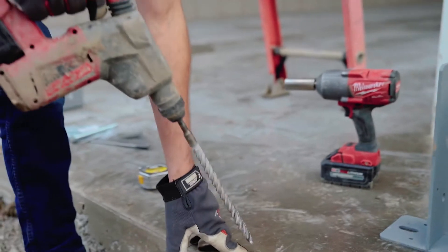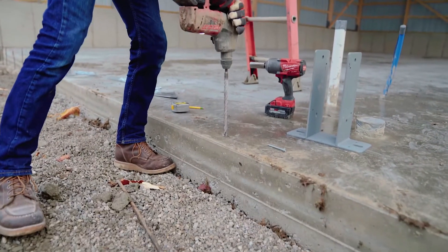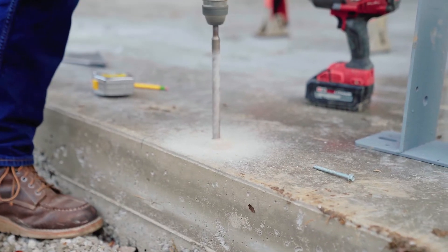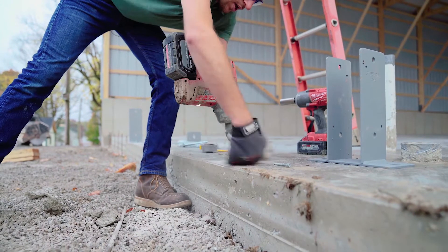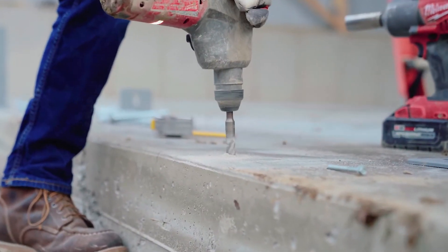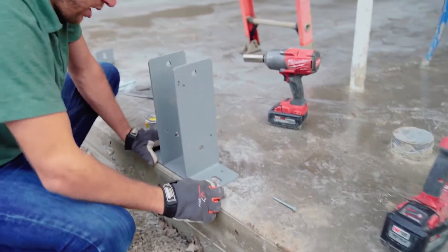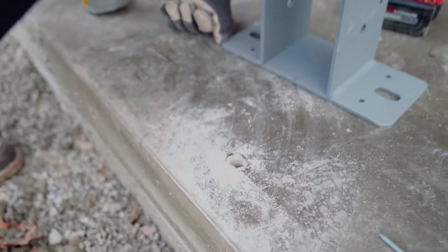I've got my hole marked and I'm going to begin drilling. I'm going to make sure all the concrete dust is out of the way so that whenever I seat my anchor, it fully seats. On the Sturdy Wall 63 I've got two anchors, so I'll make sure the bracket is in the right spot before I drill my other hole. Both holes have been drilled and are ready to set the bracket.